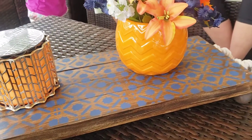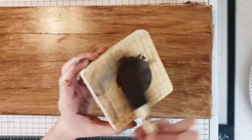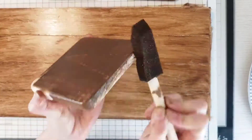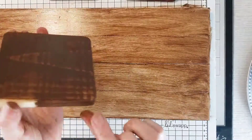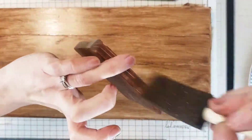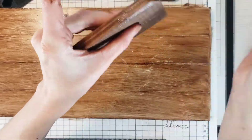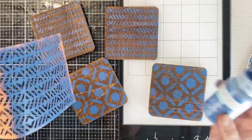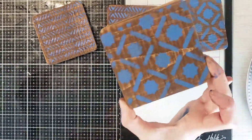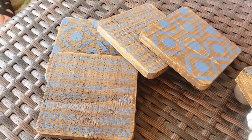The second DIY is coasters — you definitely need coasters for your patio. I picked some up at Hobby Lobby, 40 or 50 percent off, so they were around two bucks. You can also use wooden planks from Dollar Tree as coasters. I took the Waverly wax paint, gave them a good coat, wiped it off, and did some more stenciling using that same Dollar Tree adhesive stencil. They turned out really cute.